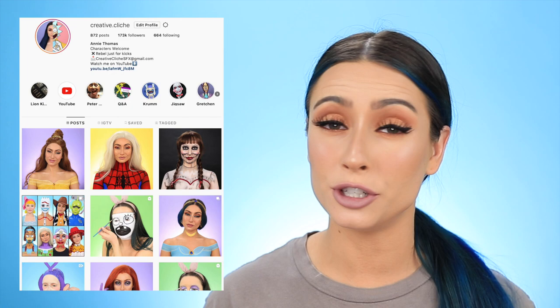Hey guys, it's Annie, Creative Cliche. In today's video I'm gonna be transforming myself into a Pizza Planet alien from Toy Story. Before we jump into it, if you guys aren't following me over on Instagram, I'll have the link right up here — I post just about every day over there if you want to see more looks from me.